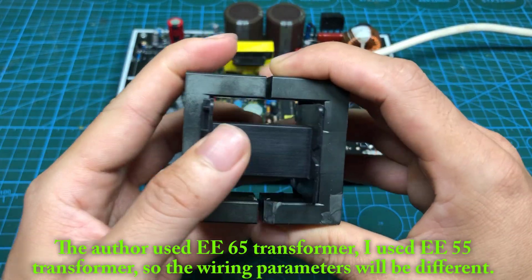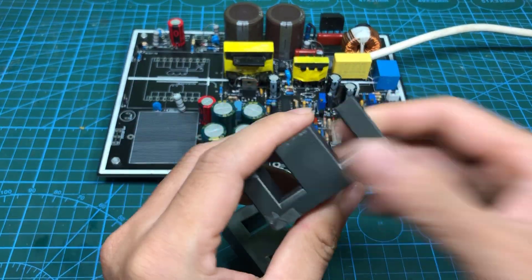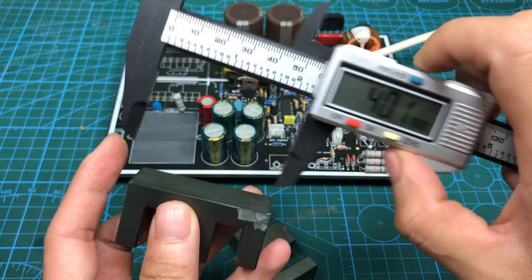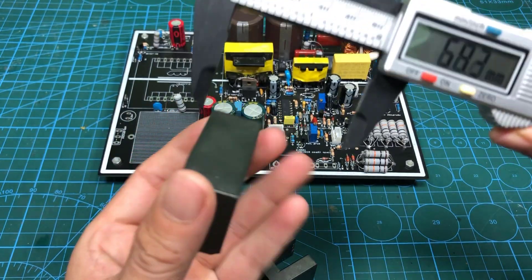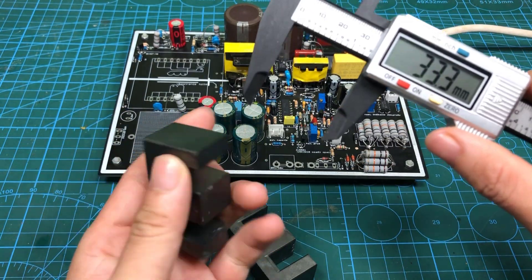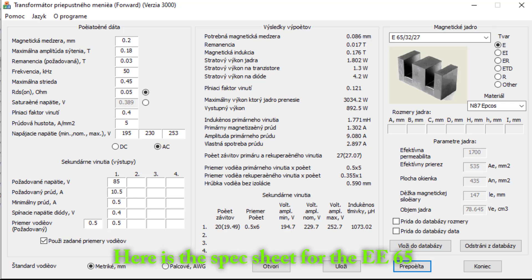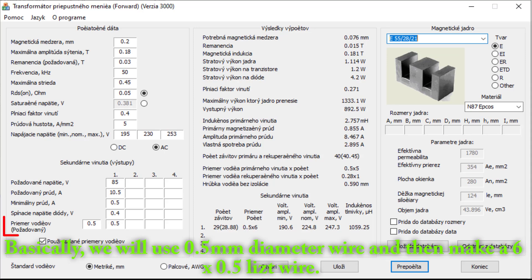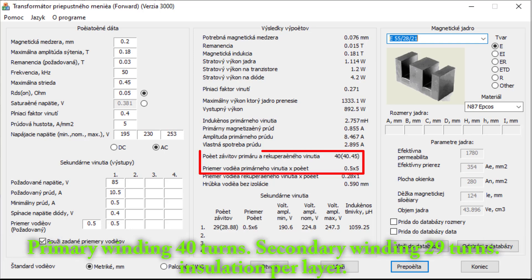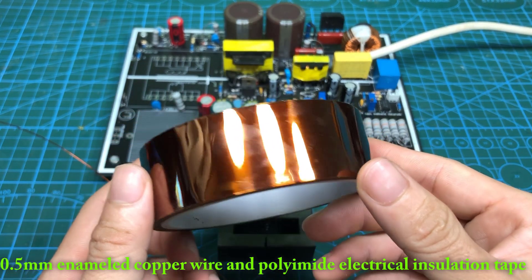The author used a D65 transformer; I used a D55 transformer, so the wiring parameters will be different. Here is the spec sheet for the E65 and this is for the E55. Basically, we will use 0.5 mm diameter wire and make a 6x 0.5 laced wire. Primary winding: 40 turns. Secondary winding: 27 turns. Insulation per layer using 0.5 mm enameled copper wire and polyamide electrical insulation tape.